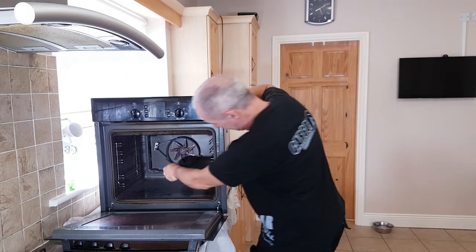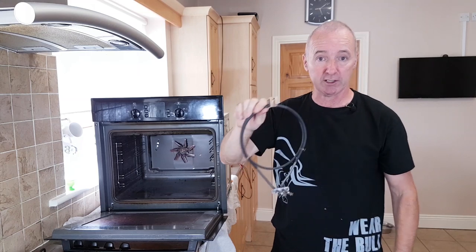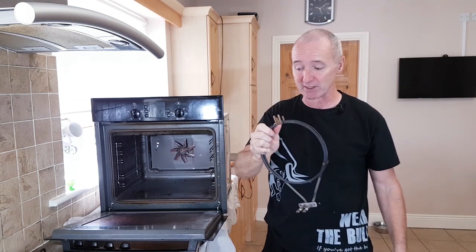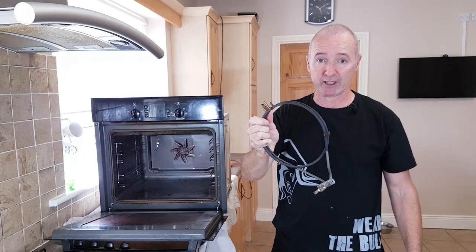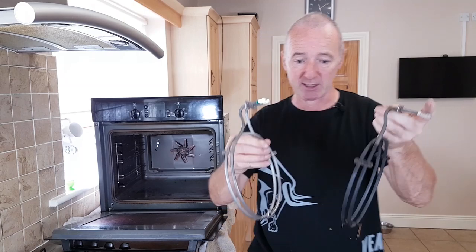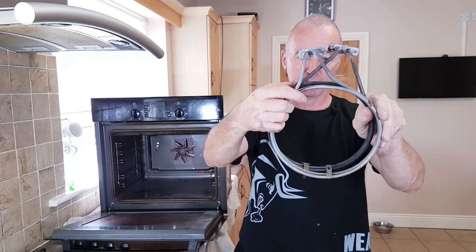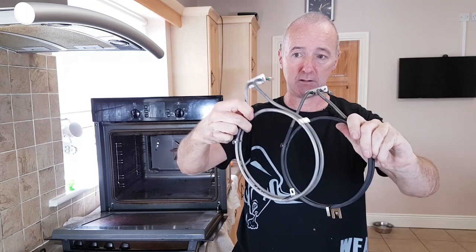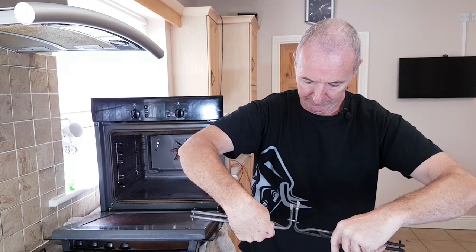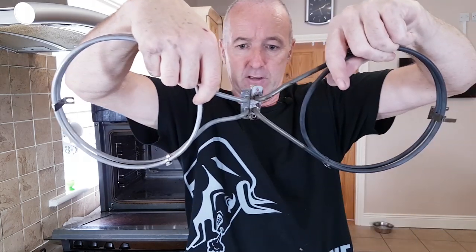The element is really easy to get out — just reach over to where the elements go through the back and it pulls out. The original one has a clip but the one I'm going to put in is different and I'll need to modify it a little. I'll compare the two side by side — I've just opened the box. The diameter is the same at least, but the plate center-to-center on the screws is different.